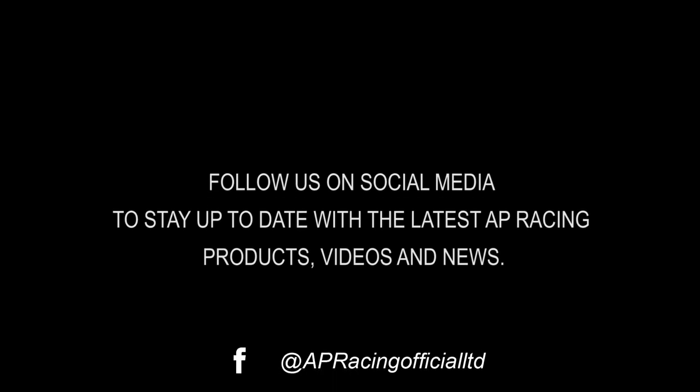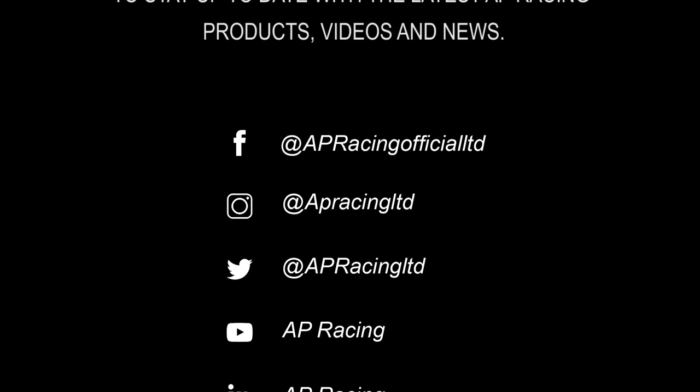Thanks for watching. Follow us on social media to stay up to date with the latest AP Racing products, videos and news.